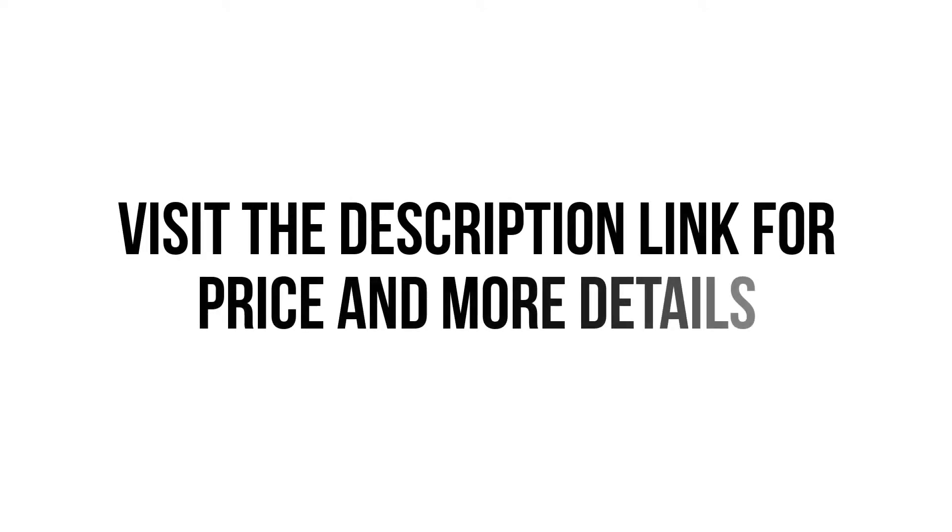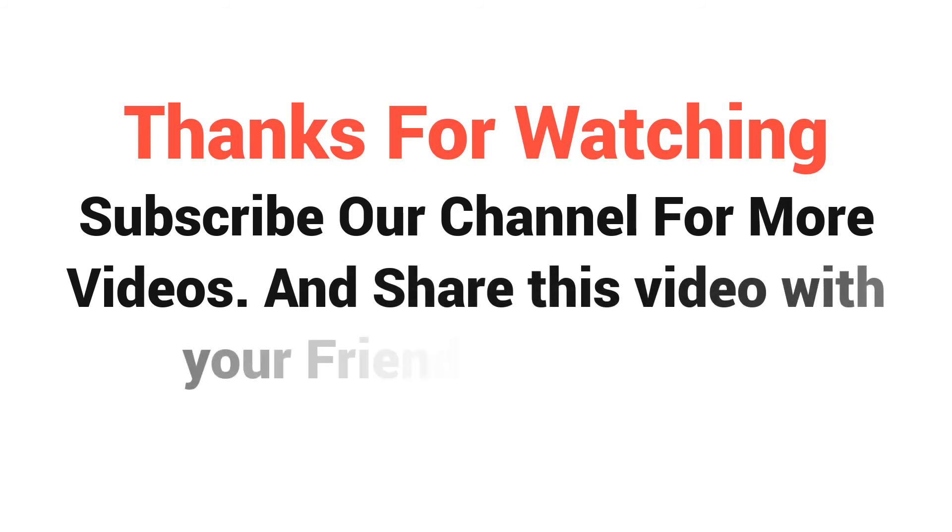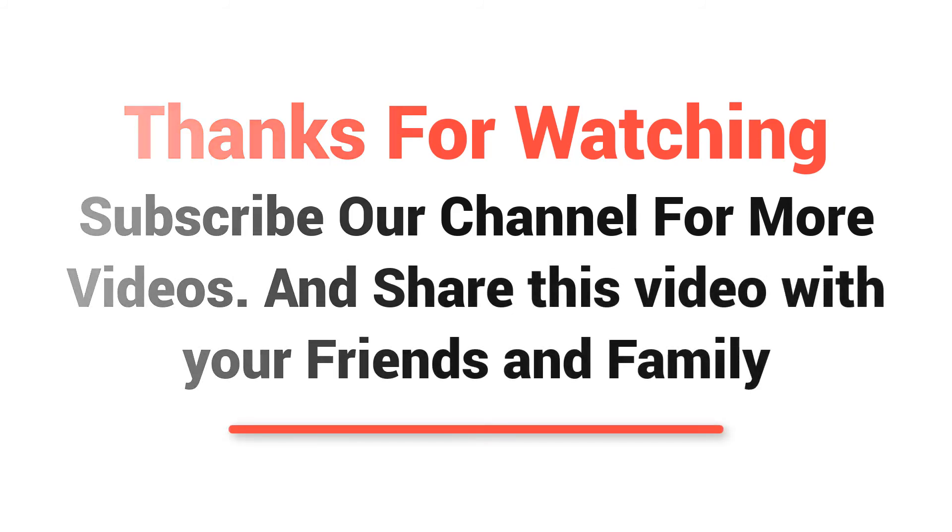Visit the description link for price and more details. Thanks for watching — subscribe to our channel for more videos and share this video with your friends and family.